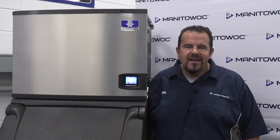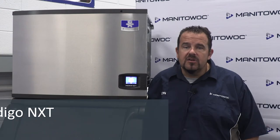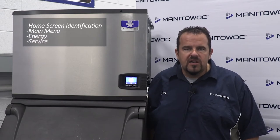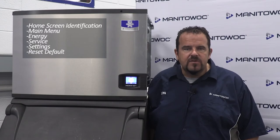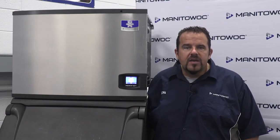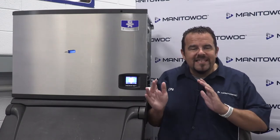Hello, I'm Jonathan and welcome to Manitowoc Ice's tech tips. In this video you will learn the Indigo Next Ice Machine menu navigation including home screen identification, main menu, energy, service, settings, reset default, machine information, and contact information. We're going to need basic hand tools such as a Phillips screwdriver, so let's get started.